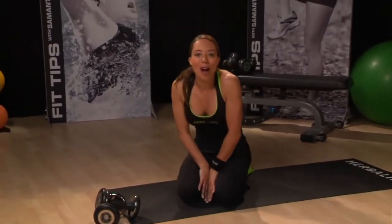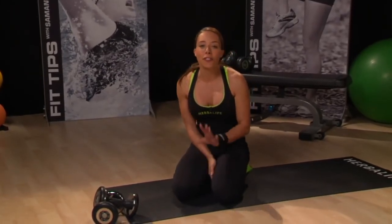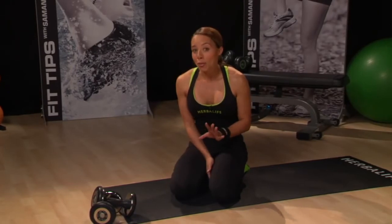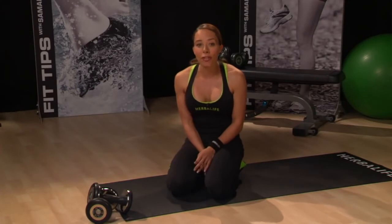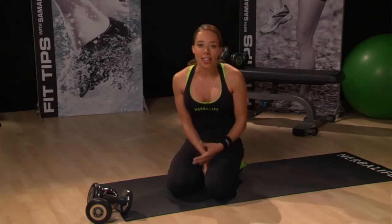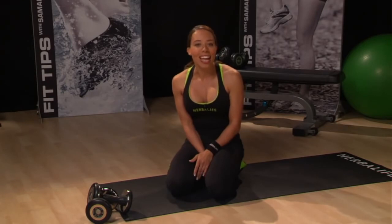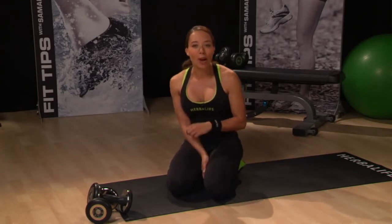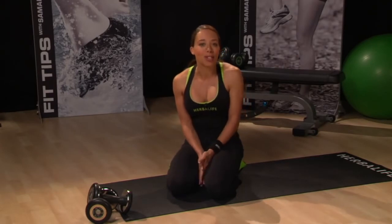As a busy working mom, I fully understand that sometimes it's hard to find the time to fit in exercise. But I hope you can use my ten-minute series of videos to help you realize that even if you only have a few minutes to spare, your exercise time will add up throughout the week to help you reach your fitness goals. I hope you enjoyed this ten-minute upper body focused routine and will combine it with my other workouts to create a full body challenge. I'll see you next week!